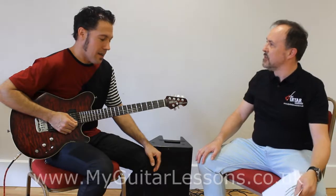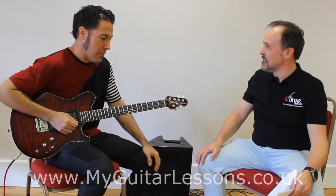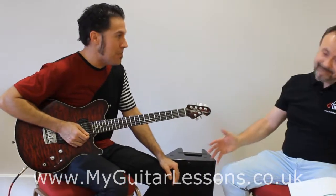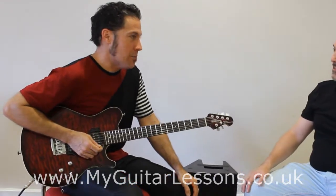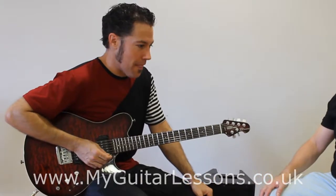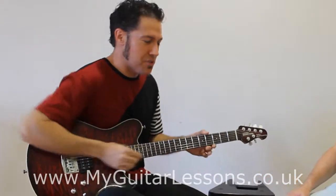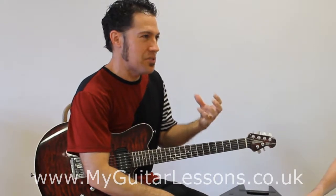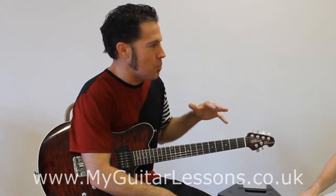My favorite amp back home in the States is an old Marshall JCM800 212 combo from '84. It has that Marshall bite to it, but it's smooth as well.